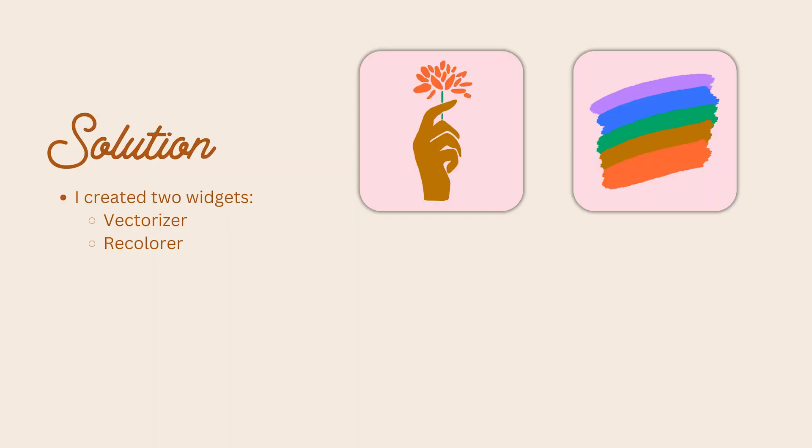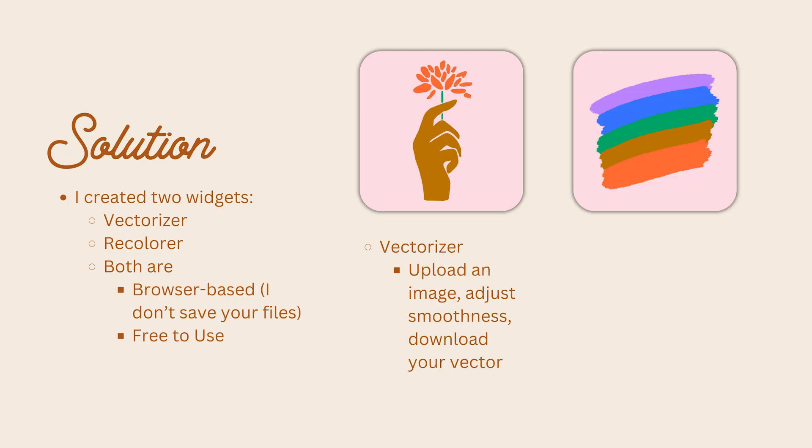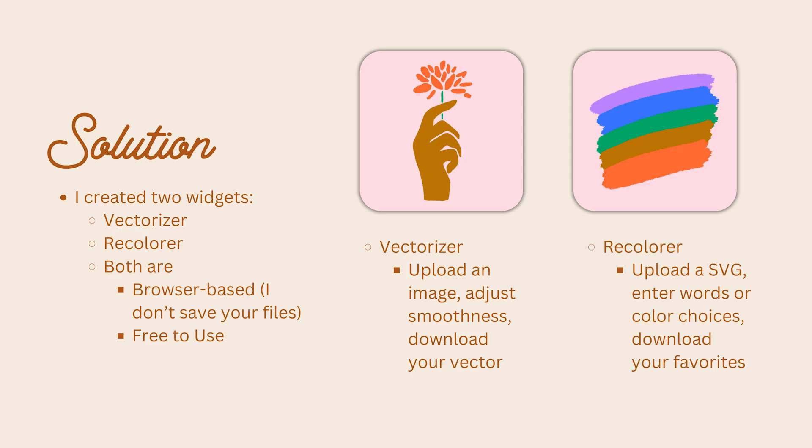I have created two widgets. One is a vectorizer and one is a recolor, and both are browser-based, meaning I don't save any of your files, and they are both free to use. The vectorizer allows you to upload an image, adjust smoothness, and download your vector in just a couple of clicks. The recolor allows you to upload an SVG, enter words or color choices, and then download your favorite versions. I'm giving these to you all for free because these are often sticking points in my pattern classes that prevent people from getting to the next stage.